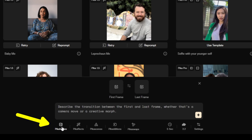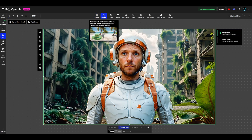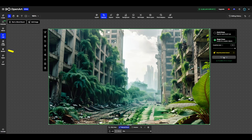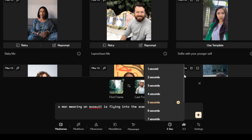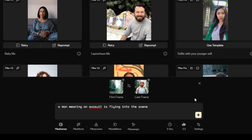In Pika Labs, I'm going to select Pika Frames and drag my end image into the last frame. Now we need to create the first frame, so we go back to the image editor in OpenArt. I drag my last frame in, select the Remove tool, choose Magic Erase, and set the creativity level to 1 for optimal background result. I make the brush size bigger, draw over the character, and click the Remove Now button, then download it. In the Pika Frames tool I drag the first frame in and add the prompt: a man wearing an exosuit is flying into the scene. One of the things I really appreciate is the ability to set the duration of the transformation anywhere between 1 and 10 seconds — other platforms with similar keyframe features don't offer this level of control. I set the resolution to 1080p, leave the aspect ratio on 16 by 9, hit Apply, and generate.